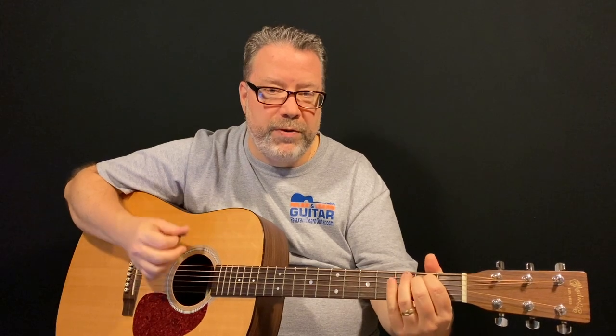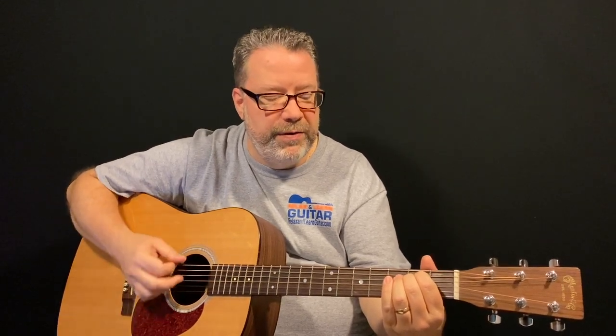If you strum down on that E minor chord four times — one, two, three, four — nice and slow and steady. I always tell my members: learn it correctly first, quickly later. Speed will come with time. Then change to the D6 — one, two, three, four. Change to E minor — one, two, three, four. Change to D6 — one, two, three, four. Now that's starting to sound familiar — that's kind of the beginner version of 'Horse With No Name' by America.